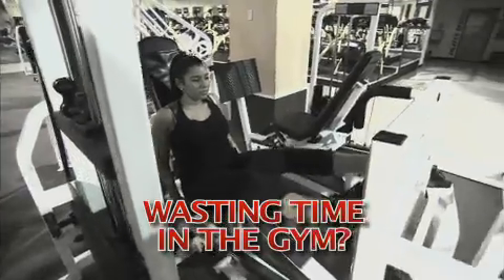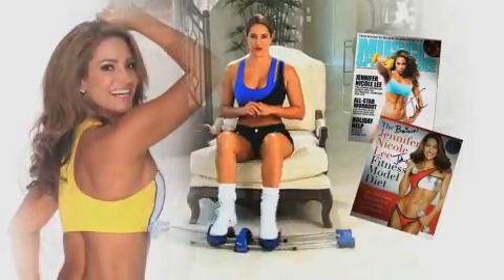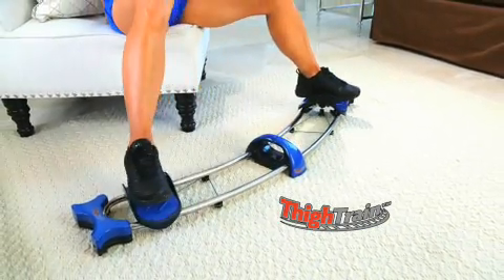Are you tired of wasting hours in the gym trying to tone your thighs? Hi, I'm fitness celebrity Jennifer Niccoli. And now there's a better way — introducing the Thigh Train.